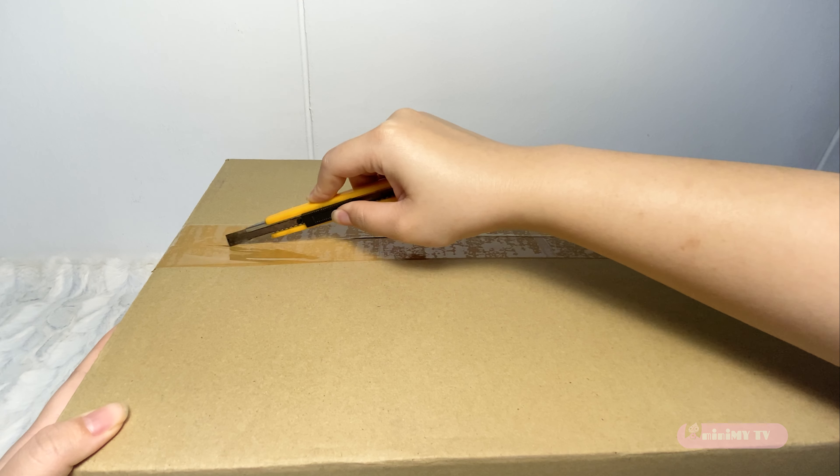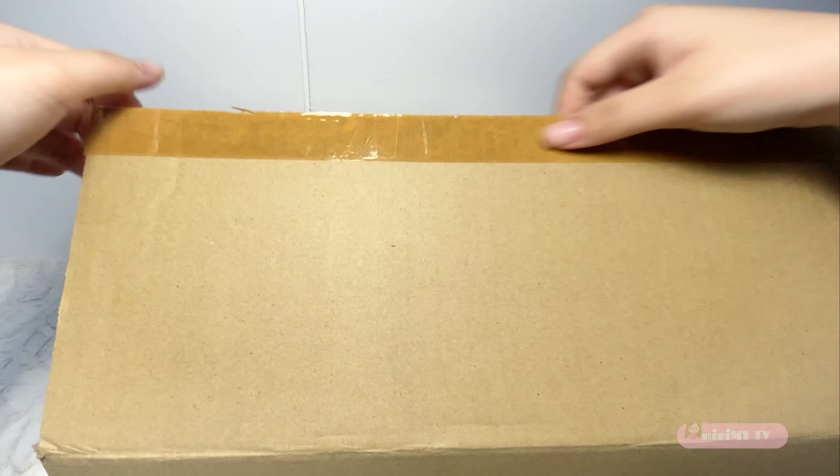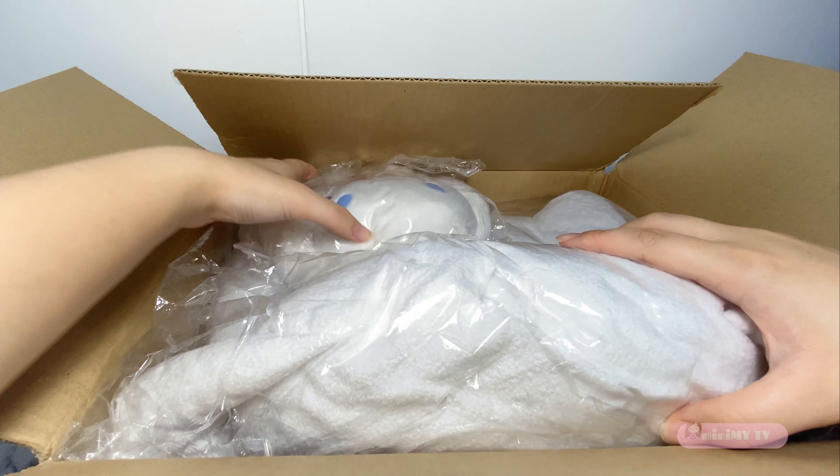Let me open up the box real quick. Tada! There they are! Isn't it cute?